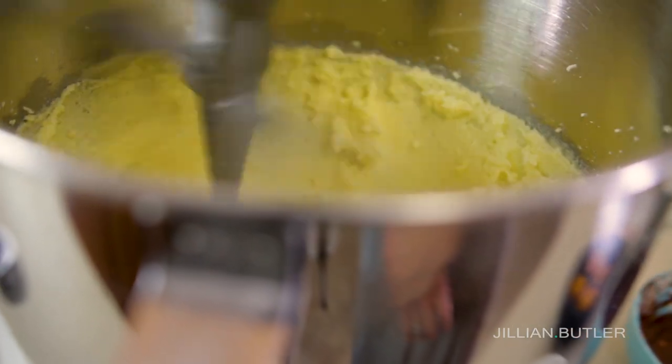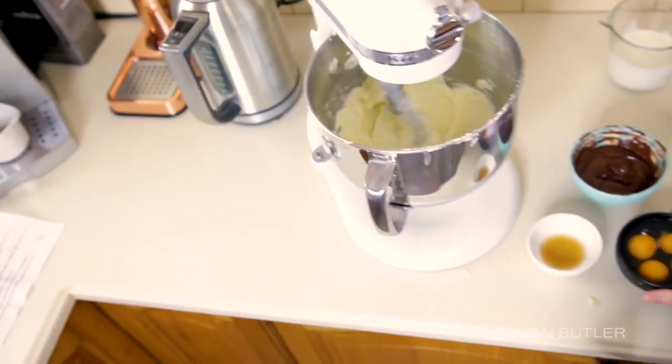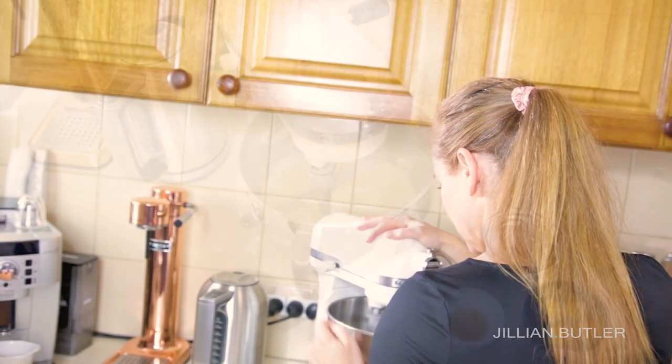It still looks grainy and quite yellow — keep going. Before I add the egg, see how beautifully pale, creamy and light my butter and sugar have become? That's what I want yours to look like. If it doesn't, stop what you're doing, put it back on, and give it another minute or two.